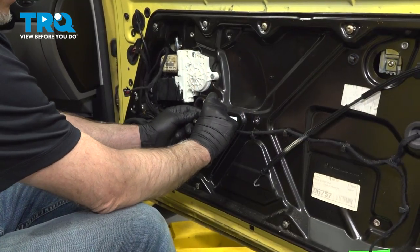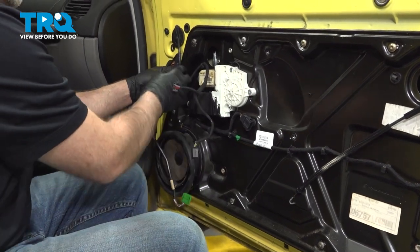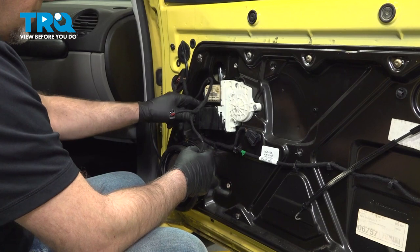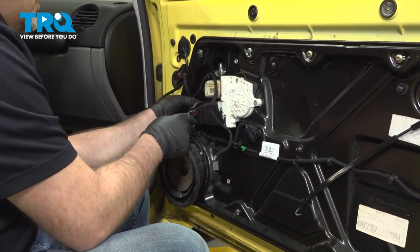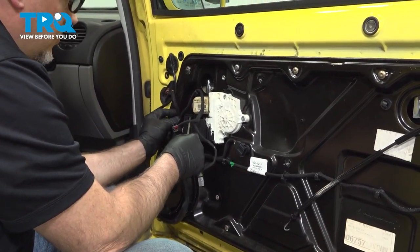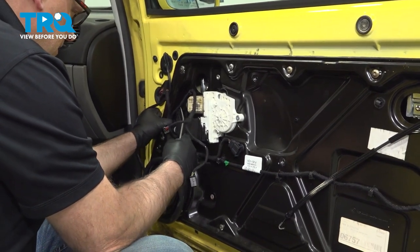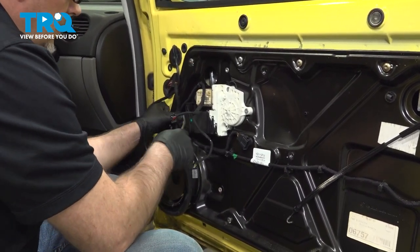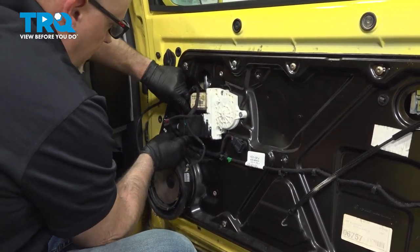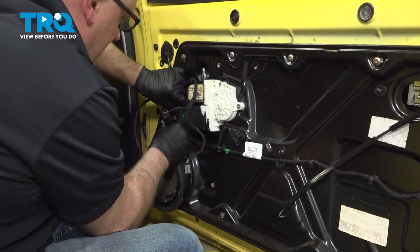Disconnect the connector right here — this is for the mirror. Slide that up and out of the way. And the connector for the window regulator — just pop this up. It's kind of like a ratchet; as you slide it up it's going to slide out. You can use a trim tool or a pick and just slide that off.